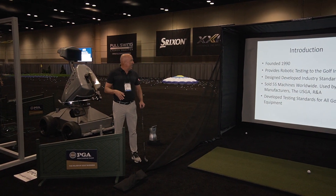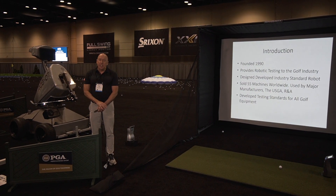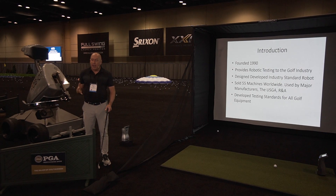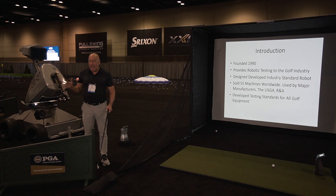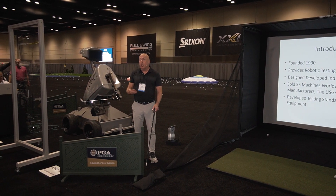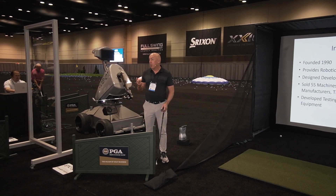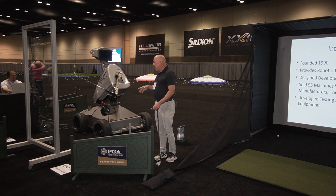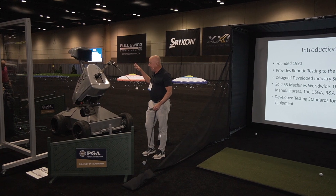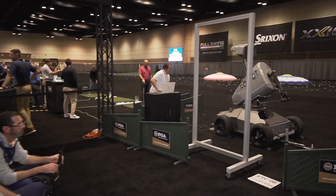After we started in 1990, about two years later I developed a swing robot looking at the industry. At the time, the main robot was the Iron Byron — a great piece of equipment designed by True Temper, with one of the greatest names ever for a piece of equipment, utilized by all the major manufacturers. Those manufacturers were Spalding, Wilson, and McGregor, along with Titleist. I looked at that machine and our machine, and decided I was going to build a machine that was different than anything in the industry. One of the things I wanted to do was create more of a biomechanical model.